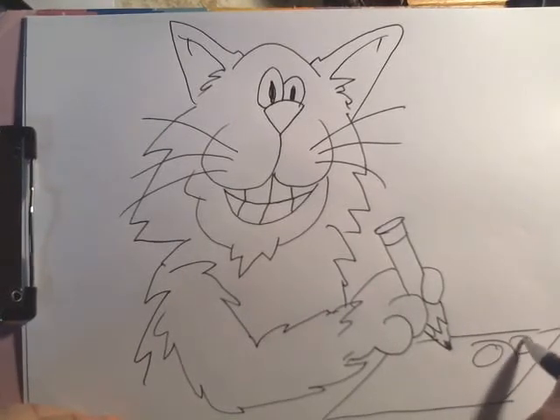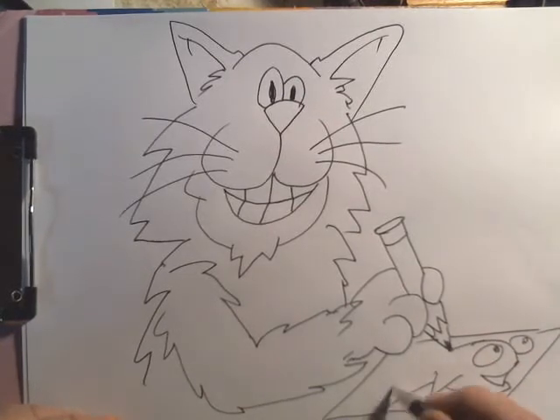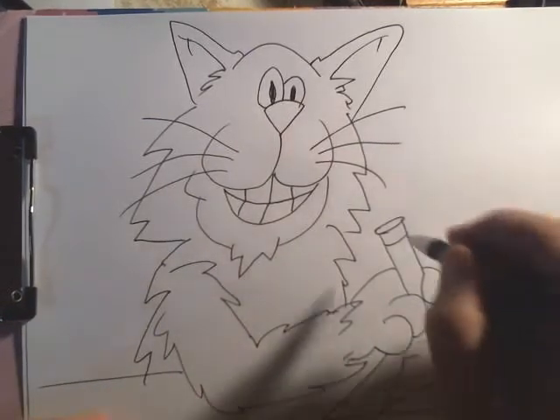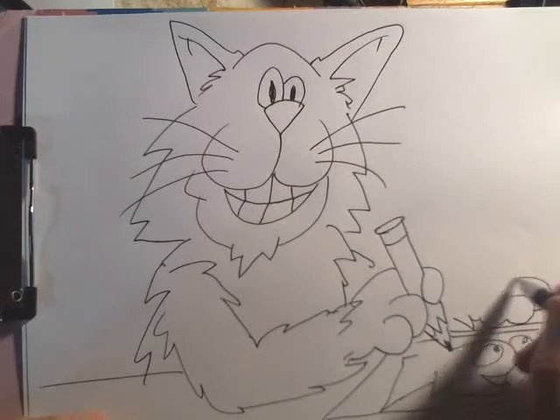Everybody's been looking for Dory and Nemo and such — he's drawing a little fish picture here. Come along pretty cool. He has a little paw over here holding it down.